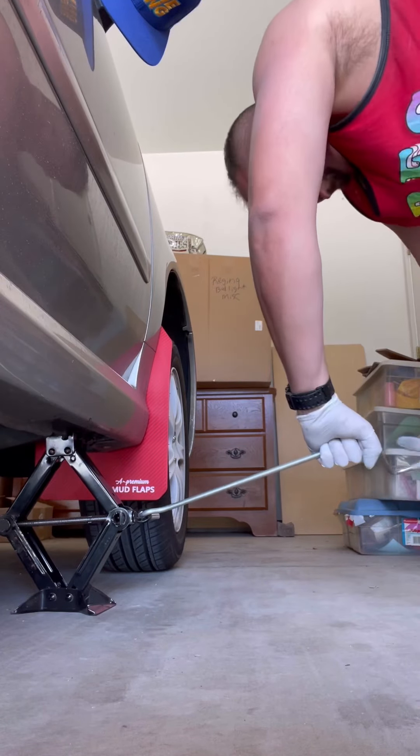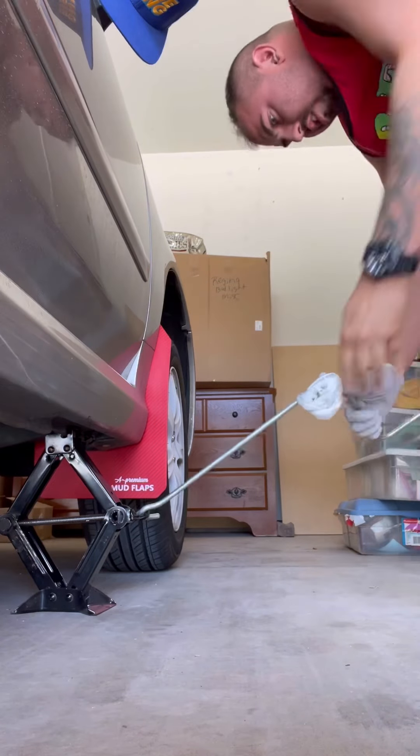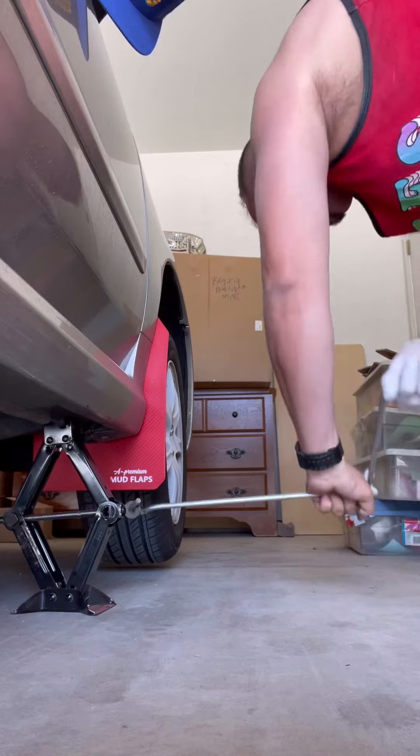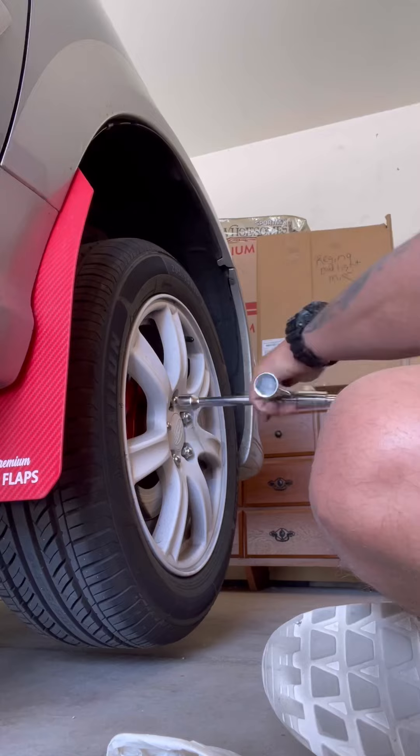The smartest thing to do is not wear latex gloves while raising the vehicle because they just kept getting caught in everything. Once you have the wheel high enough, you're good to go.